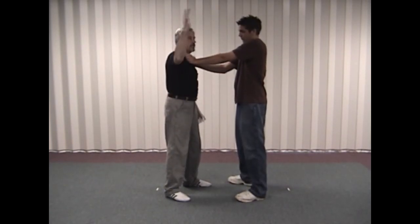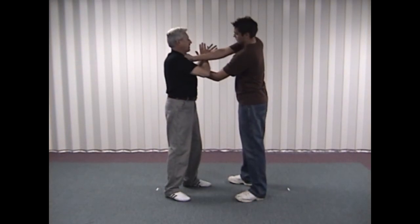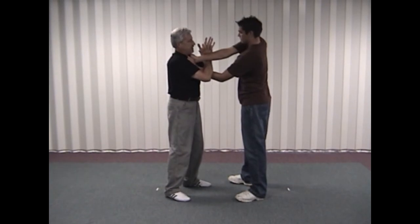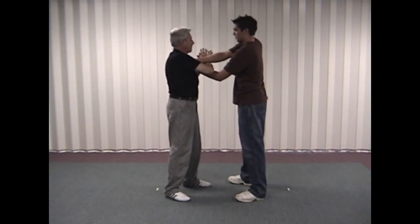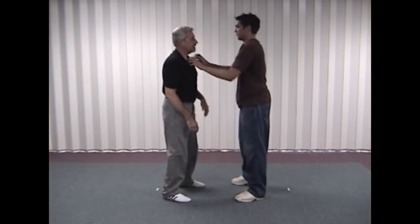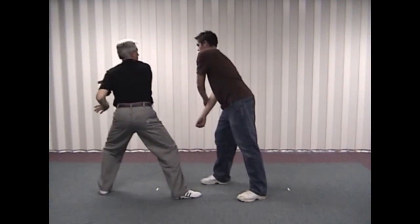After the weaving technique, we're going to take the opposite hand and actually hit our own palm with it, going over the top of his wrist at the same time we step back with the opposite foot. So if I come over with my left hand, I step back with my right foot, and vice versa on the other side.